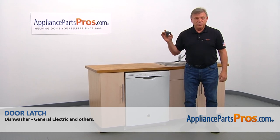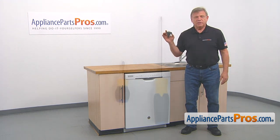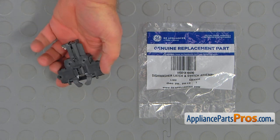In this video, we'll show you how to replace the door latch in a GE dishwasher. It's going to be a very easy repair, should only take a few minutes to show you how to do it. For this job, we're going to need a long and short Phillips screwdriver. When you open up the package, you're going to get a new door latch.